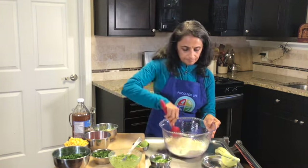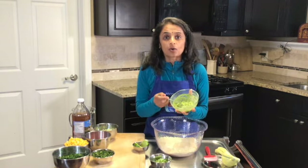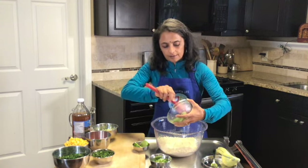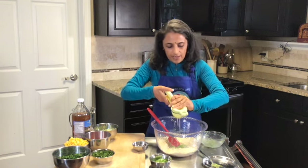Mix all the dry ingredients together really nicely. And instead of fat, you can use cashew butter or almond butter, but today I'm using an avocado. I just thought of this idea and decided to use that.